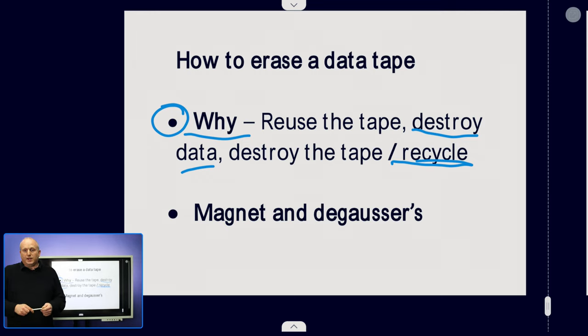When it comes to actually wiping the tape, we can use a magnet. I'll put a link up so you can see what happens when you take a magnet to a tape and how it destroys the data. You can also get an industrial magnet called a degausser which will completely erase the tape.